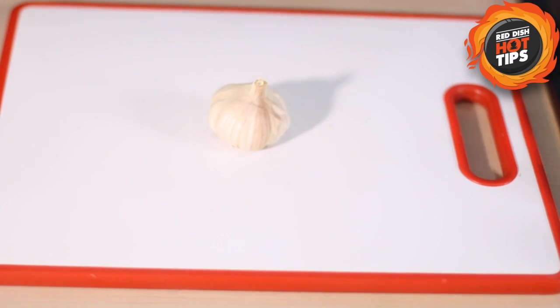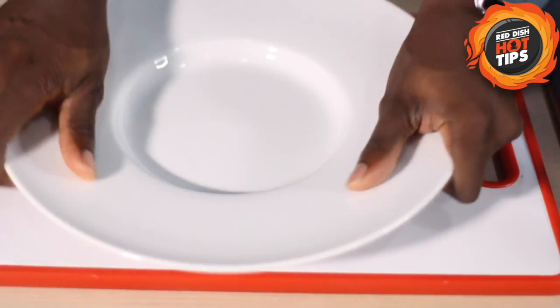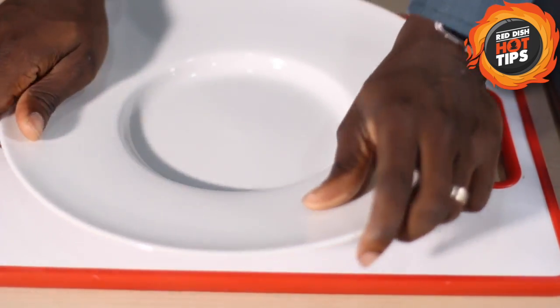Okay, first thing you want to do is crush your garlic with the plate. Just put a bit of weight on it and just crush. You can see it's already coming off.